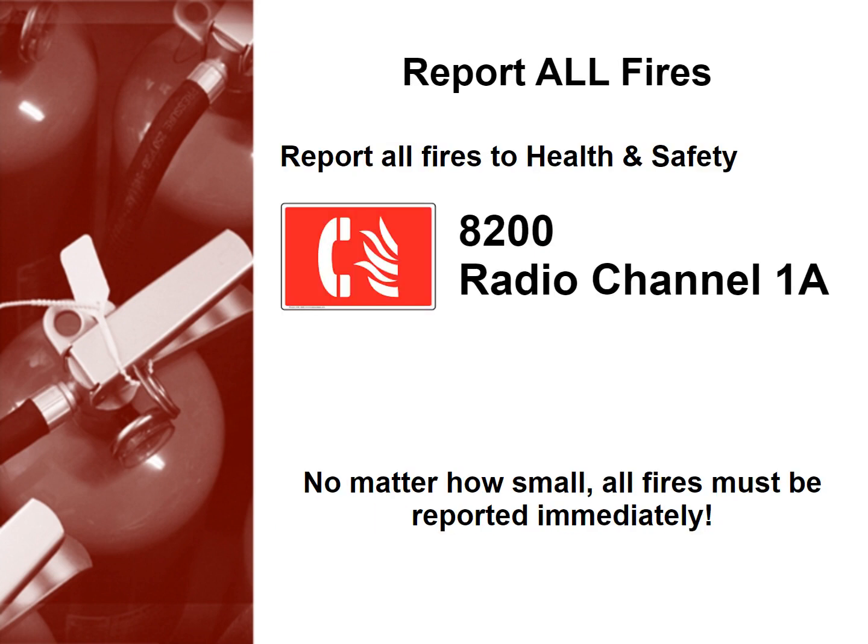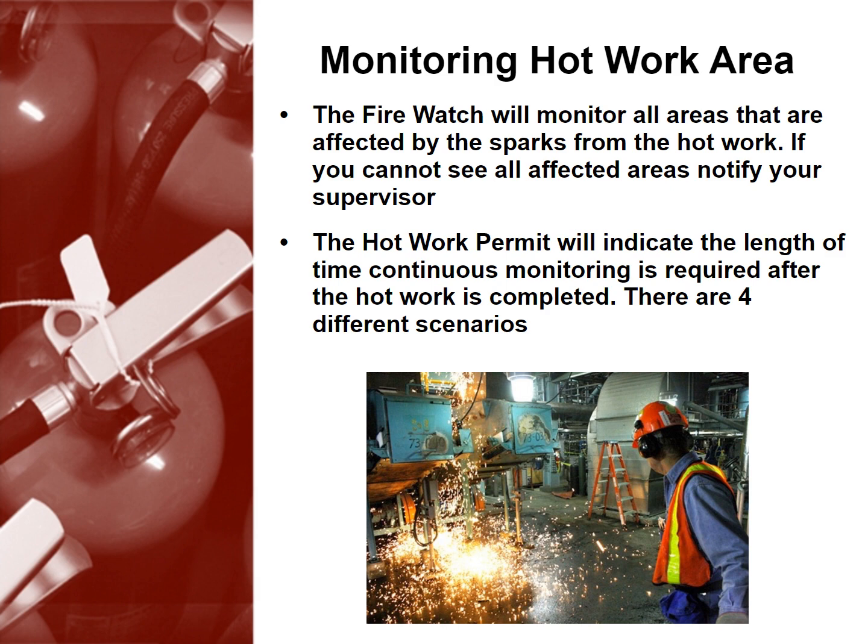Remember to report all fires. Report all fires to health and safety at 8200 or radio channel 1A. No matter how small, all fires must be reported immediately. Monitoring hot work areas is also crucial to a safe work environment. The firewatch will monitor all areas affected by the sparks from the hot work. If you cannot see all affected areas, notify your supervisor.